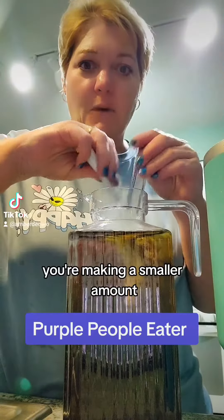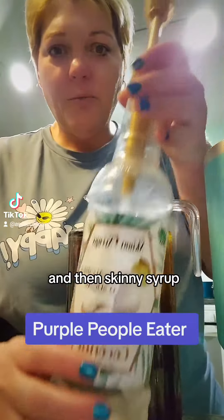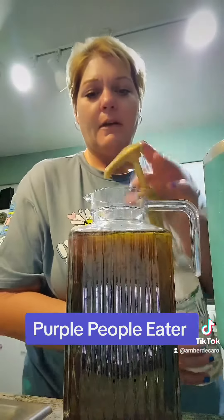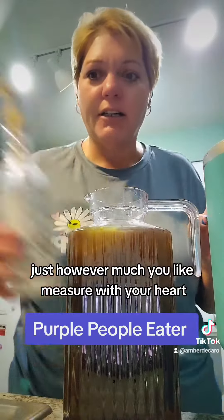If you're making a smaller amount, just cut the recipe in half. And then, skinny syrup — we're going to do a few squirts of the coconut. Just however much you like, measure with your heart.